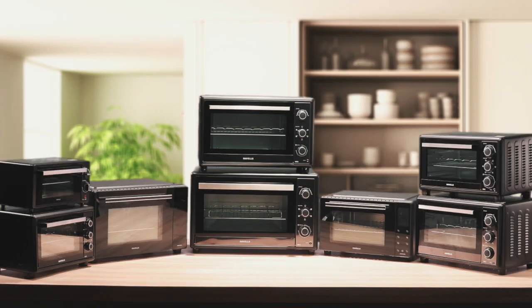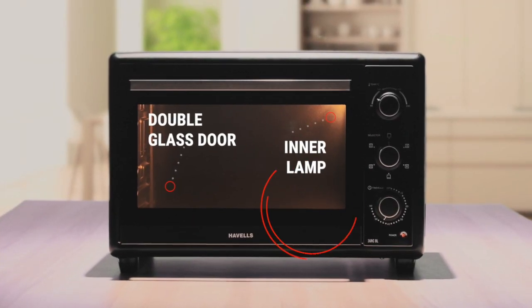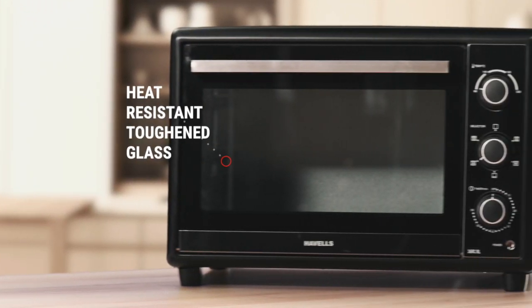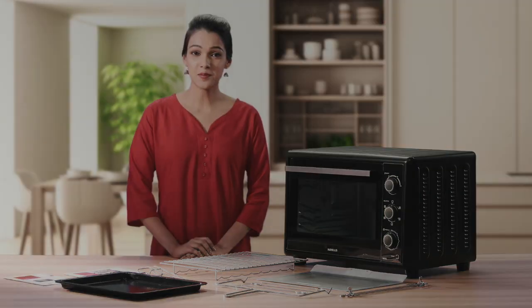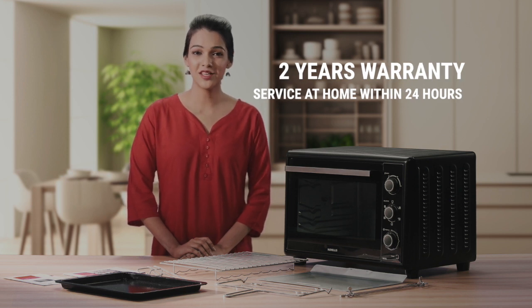With the wonderful new range of OTGs from Havells, with the classic black styling it blends in with any modern kitchen interior. It features a double glass door made of special heat resistant toughened glass to reduce heat loss while cooking. It even comes with a 2 year warranty with prompt service at home within 24 hours.